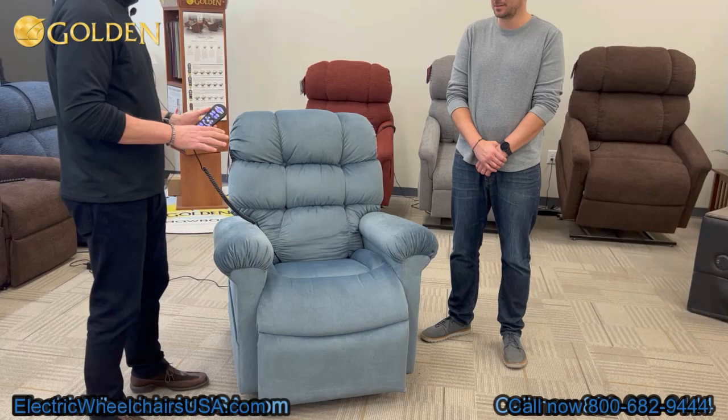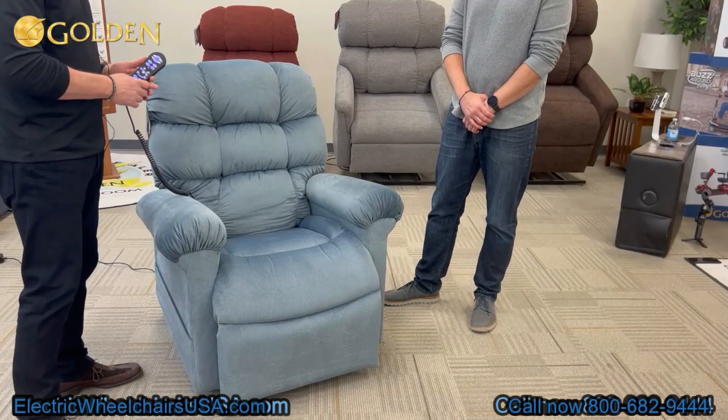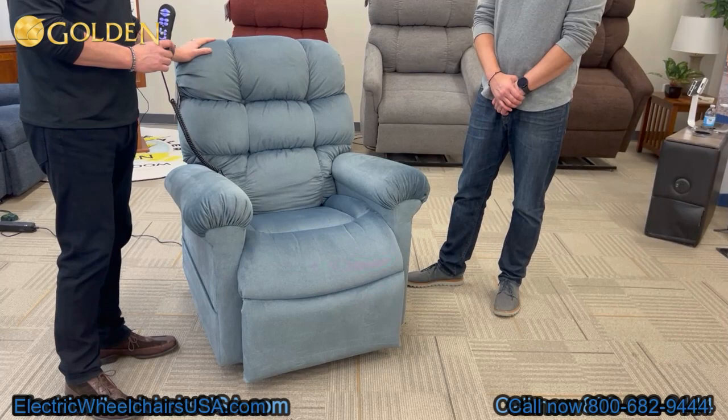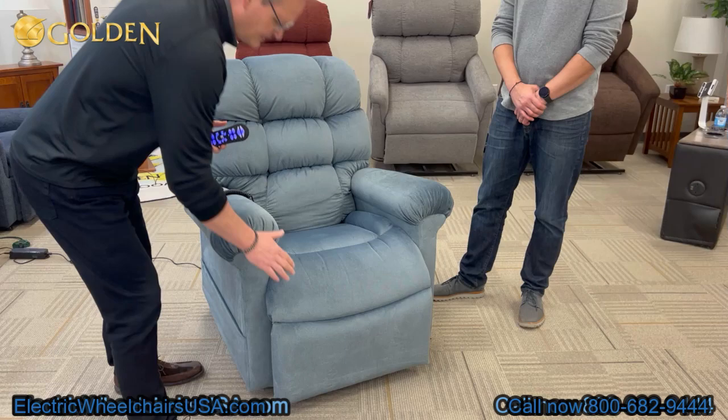This is the Cloud PR515 5-Zone configuration. The chair comes in small, medium, and medium-large — we're looking at the medium-large version now. The 2-Zone version with two motors is model number PR510. These chairs are available with upgrades such as deluxe heat massage and heat wave technology, which is a 3-Zone infrared heat system.